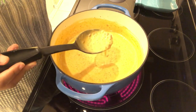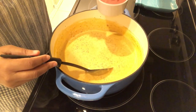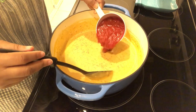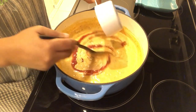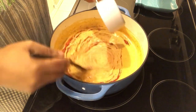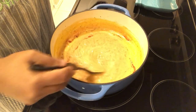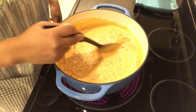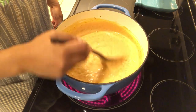My cheese has completely melted and the last thing I'm going to do is add in my salsa. If you'd prefer Rotel you can do that too — I've done both, so whatever your preference is. Of course, the spicier your salsa or Rotel, the spicier your cheeseburger dip is going to be.